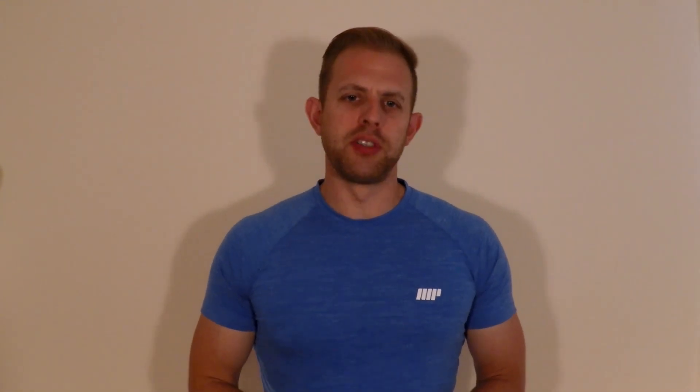Skinfold testing is another method for predicting percentage of body fat. Using skinfold calipers, test subjects will have three measurements taken from specific sites on the right hand side of the body.